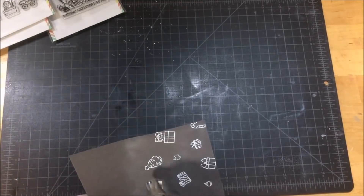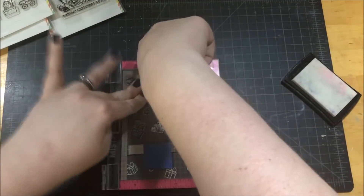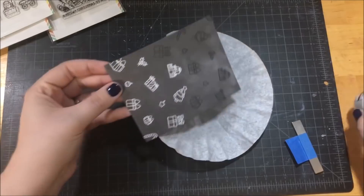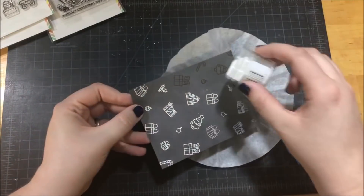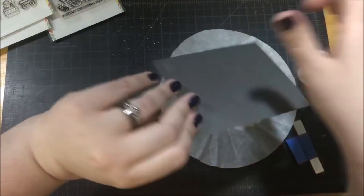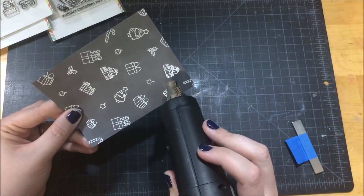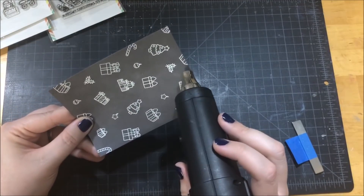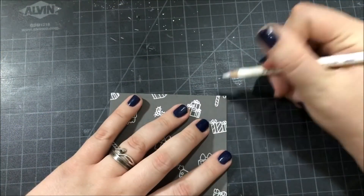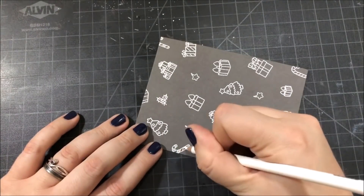After I finished stamping and embossing the bottom half of my paper, I took all of the same stamps and rearranged them across the top of the paper. I didn't want to take the time to clean off all of my stamps in between stamping, but I also didn't want to get any ink onto my cardstock in unwanted places. So while arranging the stamps for the top half, I had a piece of acetate covering the cardstock — I actually just used the acetate sheet that came on one of my stamp sets.